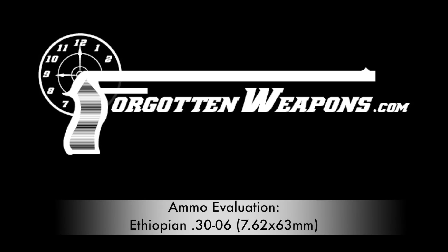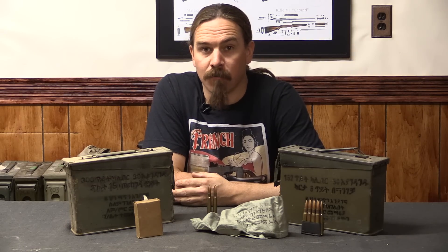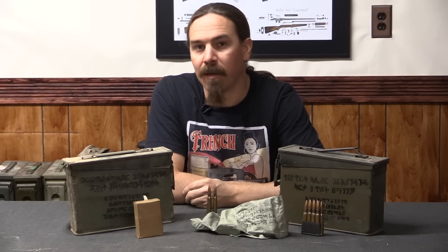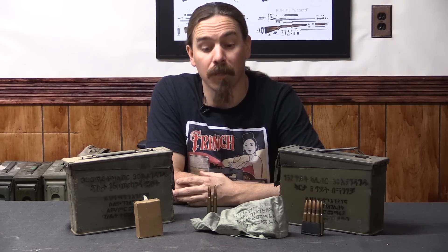Thanks for tuning in to another video on ForgottenWeapons.com. I'm Ian McCollum, and today we are going to do a brief evaluation of some Ethiopian .30-06 calibre ammunition — for you metric folks, that would be 7.62x63mm.